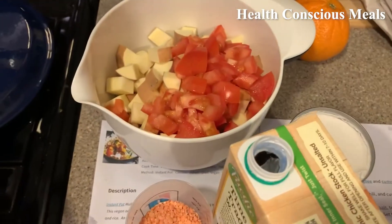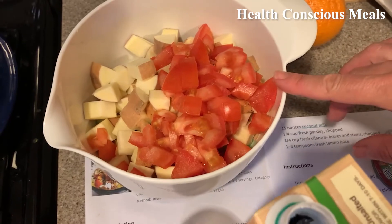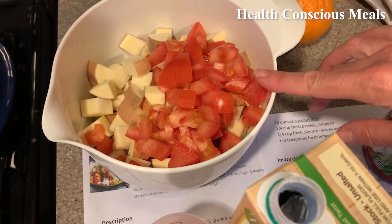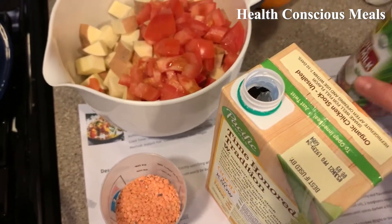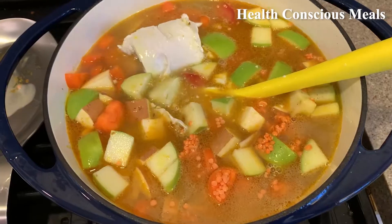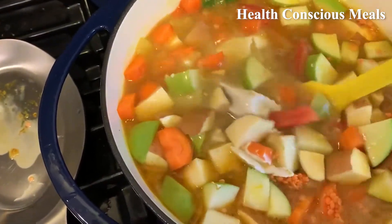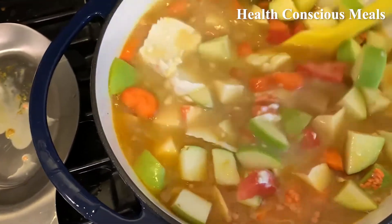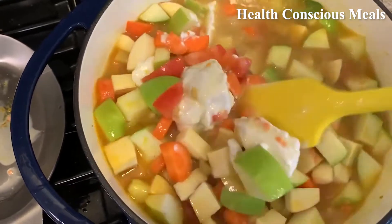Next up, we'll be adding the carrot, yam, apple, and then the tomato, red lentils, sea salt, coconut milk, and vegetable broth. Those have been added. Now to just break everything up and mix it around, especially that coconut milk sitting in the can.